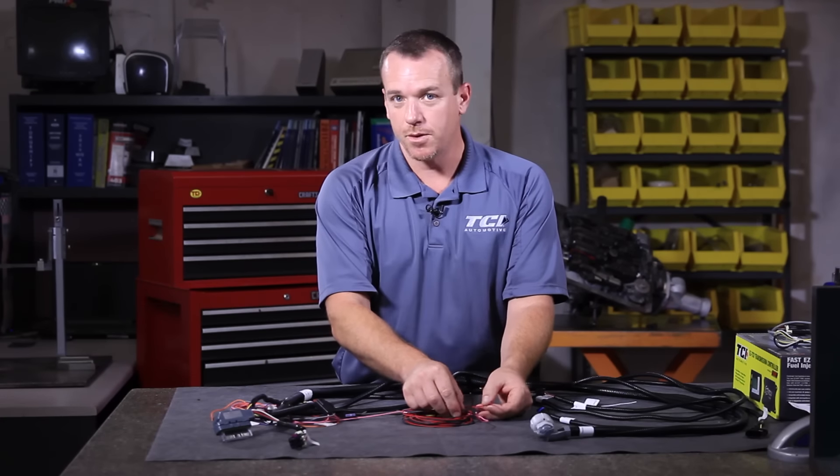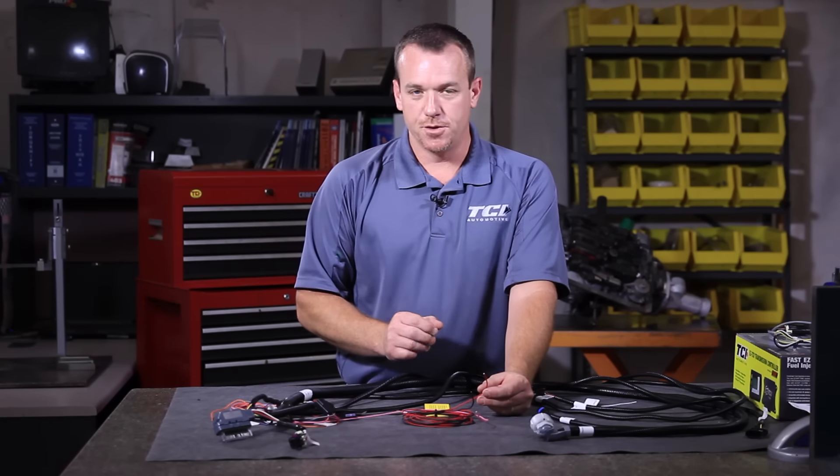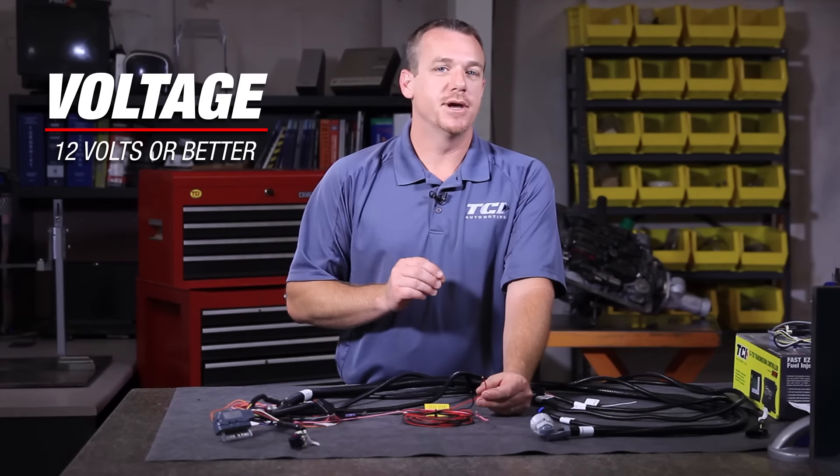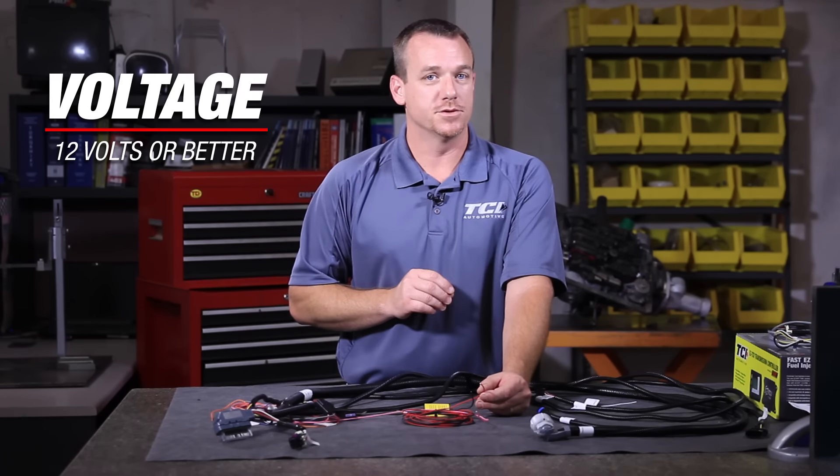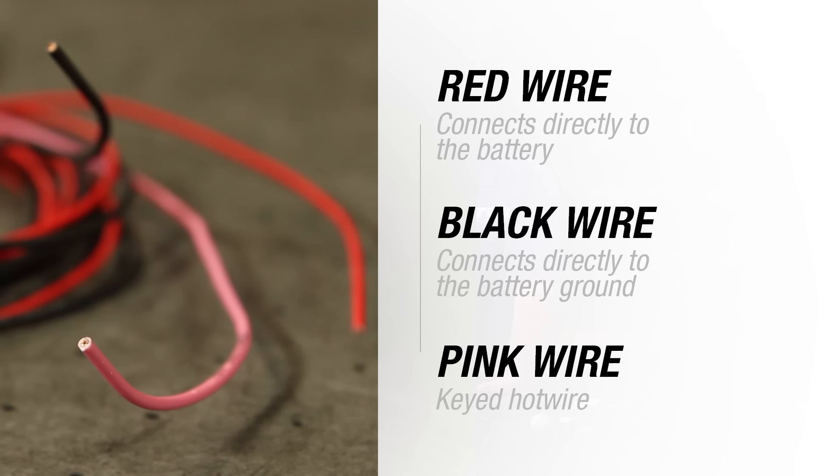First we're going to start with power. The key thing about the TCU — voltage is key. Always make sure you have a good strong battery that is producing 12.0 volts or better. This is very critical. The red wire will connect directly to the battery. The black wire connects directly to your battery ground. Your other key point is your pink wire — the pink wire must go to a keyed hot wire, anything that is 12 volts or better when the key is in the run position.